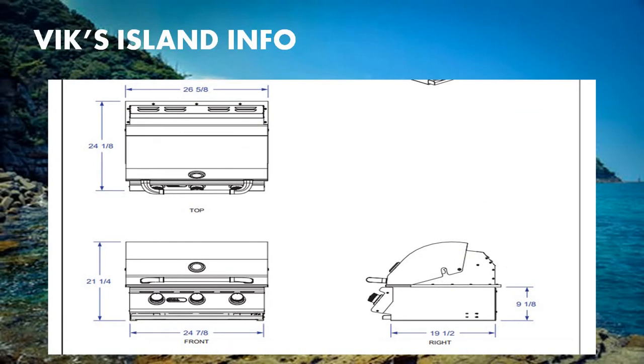The Stair grill head measures 26 and 5/8 and 24 and 1/8 inches at the top. Along the front we can see 21 and 1/4 inches, along with 24 and 7/8 inches along the bottom. From the right side view, we can see 19 and 1/2 inches along the bottom and 9 and 1/8 inches on the right.